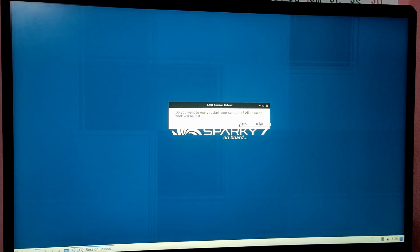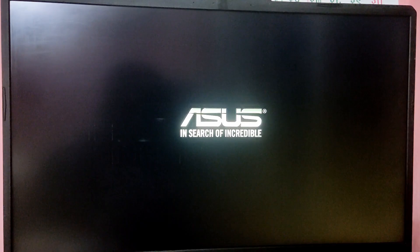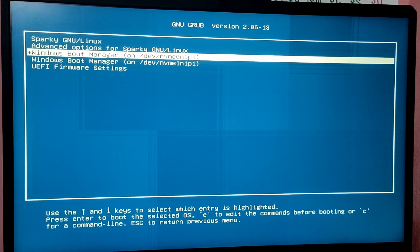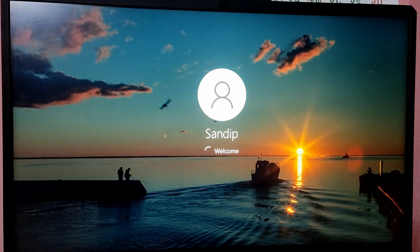Now let's boot into Windows to check if our Windows is working. As you can see, we are able to boot into Windows as well. So that's it for the video.